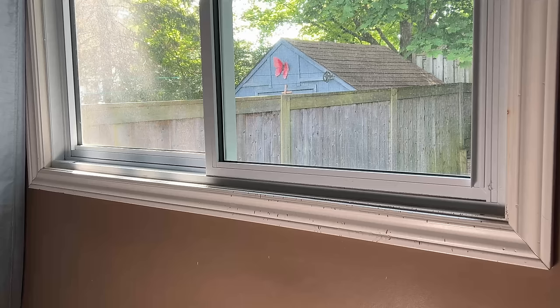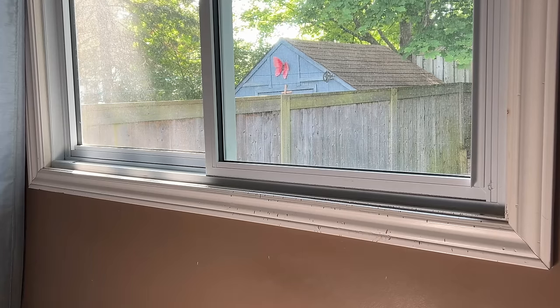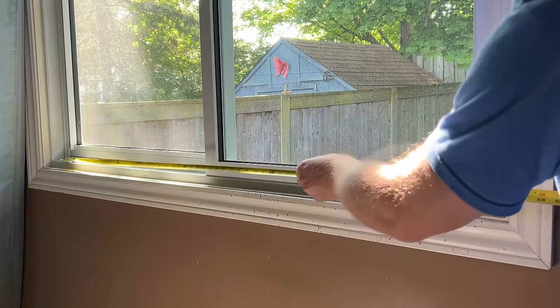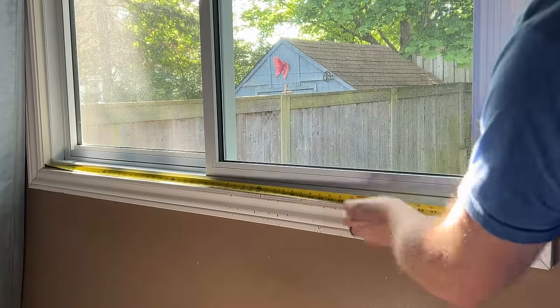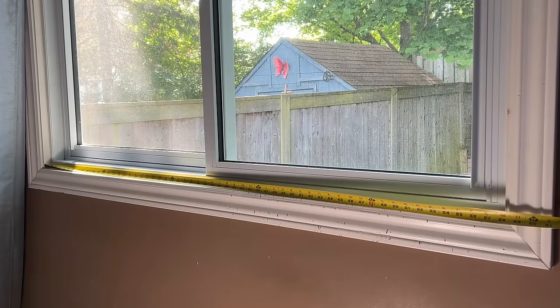To start, we want to grab a measurement of the window that we want to install the kitty shelf on. We're just going to simply grab our measurement — in our case we're just shy of 58 inches — so that's what we're going to do our cutting at downstairs: 58 inches.